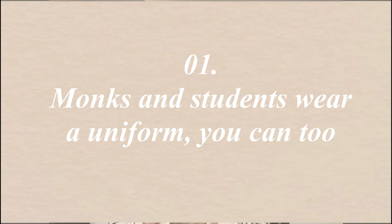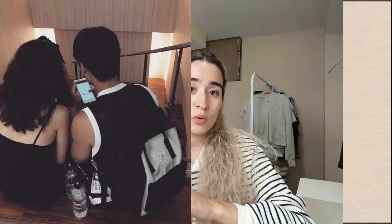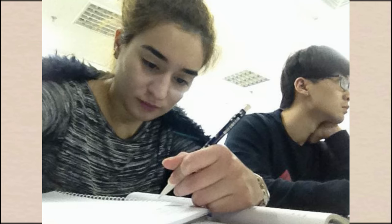Number one: monks and students wear a uniform — you can too. When I was an extreme minimalist and a student, I had a uniform. I wore all black; my clothes fit in a single luggage. It was a fun experiment and I definitely learned a lot about myself, fashion, style, and hyper-consumption. I was in med school at the time, so not thinking about what I was wearing was really helpful — I was able to allocate a lot more of my thoughts to just studying.